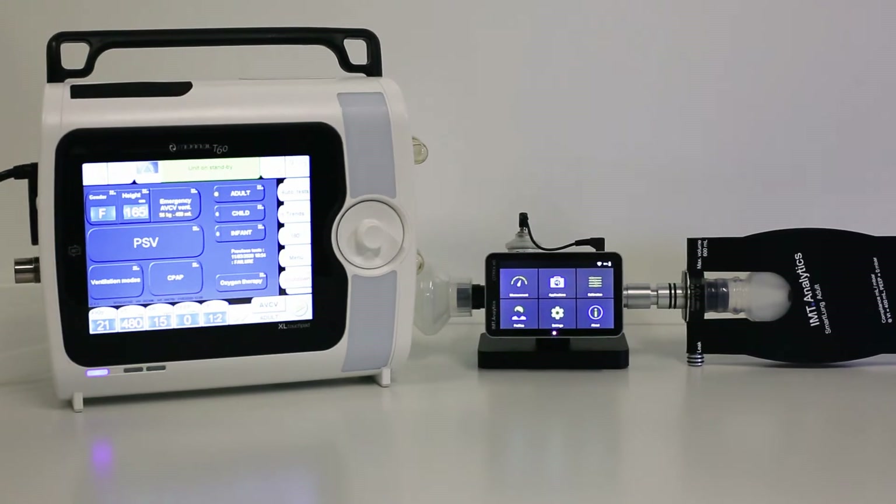First, set up the Monal T60 Ventilator, Citrex H5 Gas Flow Analyzer, and a test lung.